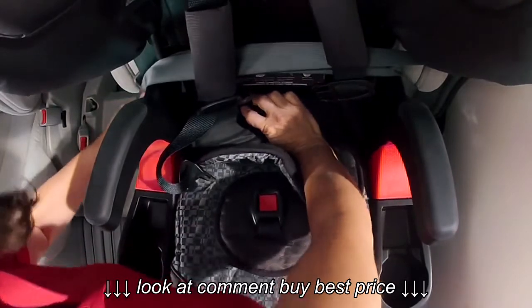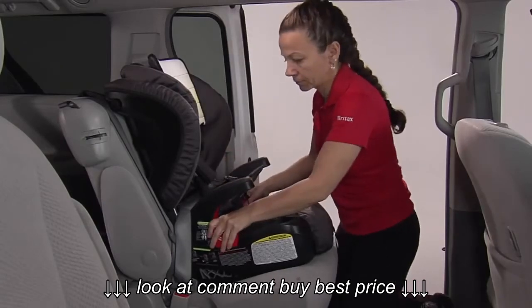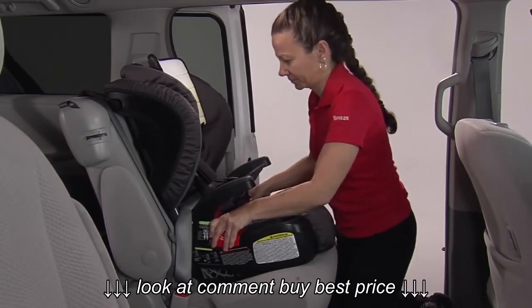Push the child seat firmly into the vehicle seat while removing all slack from the lap part and the shoulder part of the vehicle belt. The child seat is secure when it cannot be moved from front to back or side to side more than one inch at the belt path.